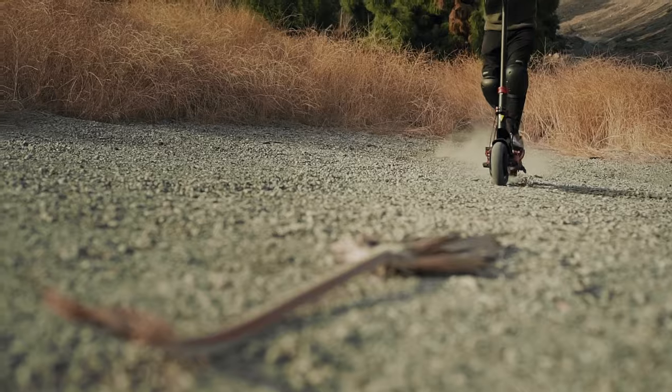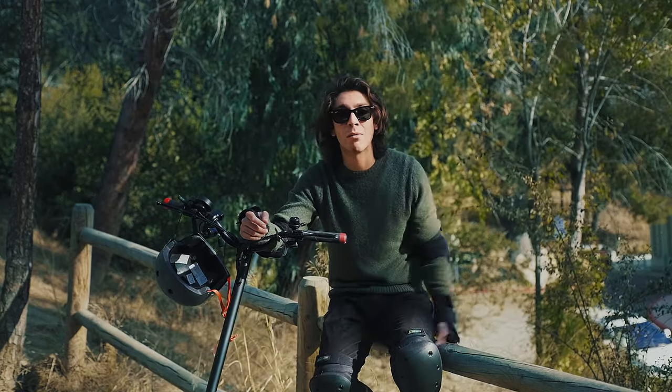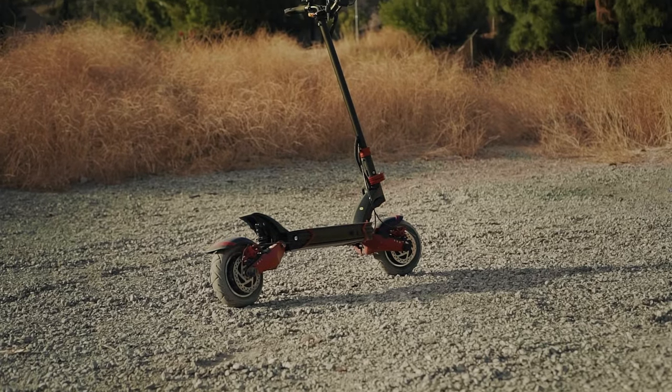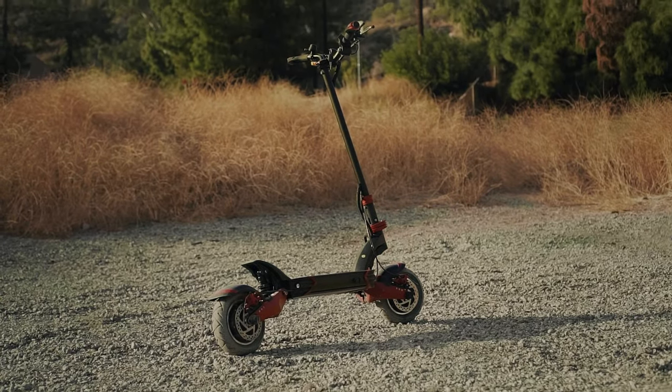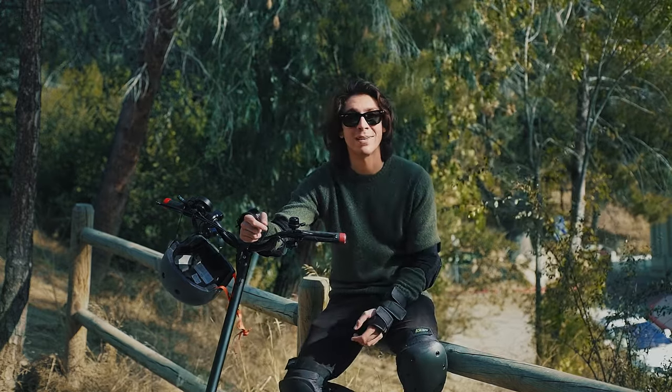If I was shopping for a scooter again, I would pick this one again. I got it for the streets, but I'm really happy that I can take it anywhere with me. It met my expectations but also exceeded them — it made me a real lover of the outdoors, and I couldn't be happier with my purchase.